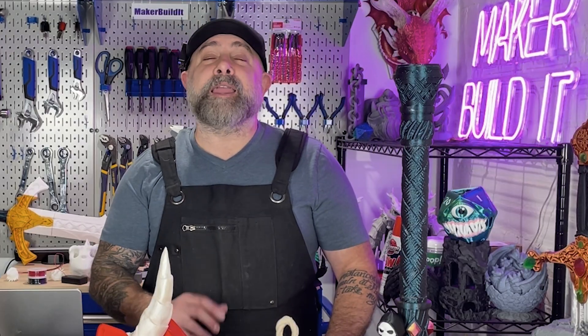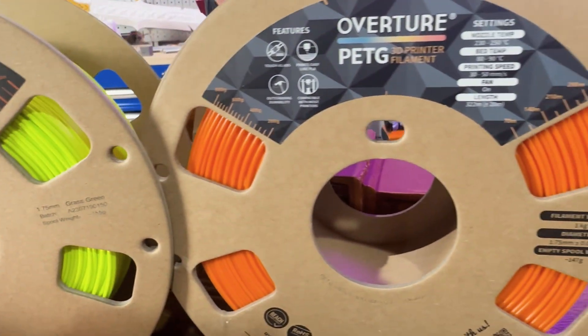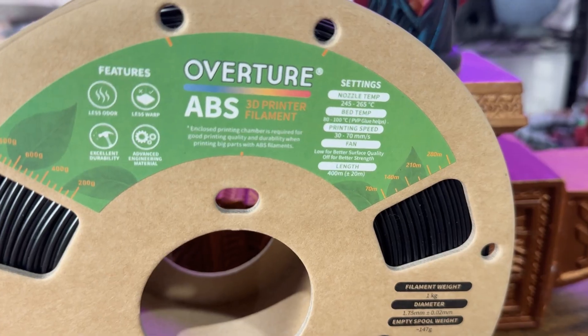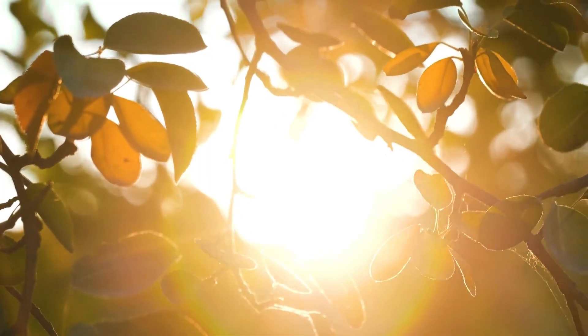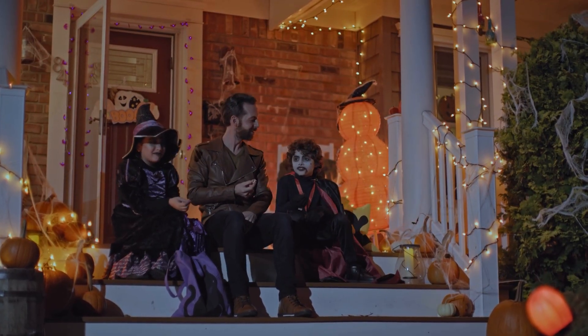Here's the secret sauce: same model, different filament equals a completely different vibe. But also be smart — PLA has a relatively low melting point. Leave that cute pumpkin in the sun and congrats, you just made a Salvador Dali pumpkin. PETG is the go-to for outdoor prints: stronger, more heat resistant, and it won't warp into sadness when it rains. ABS is tougher stuff, but it smells like a chemical factory when printing — great if you've got an enclosure. ASA is like ABS's cooler cousin: same strength but with better UV resistance, perfect for yard signs or props you want to last a few Halloweens.